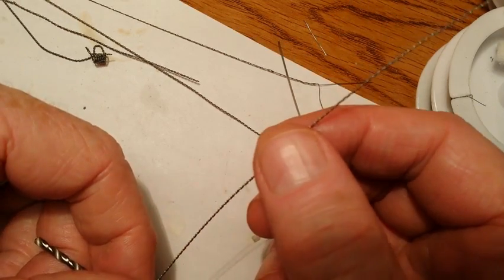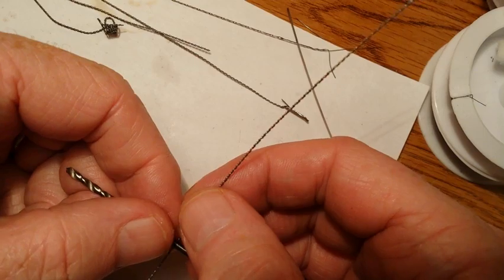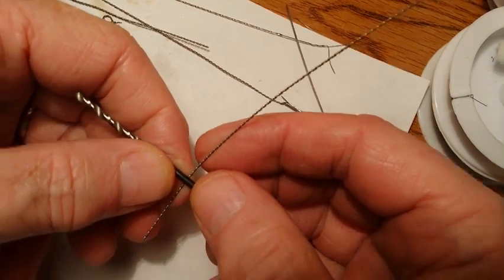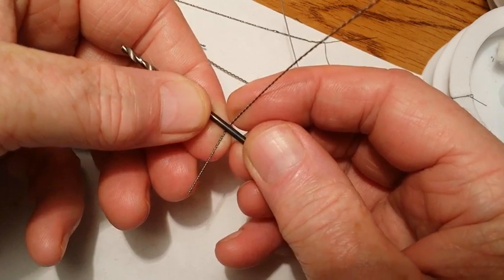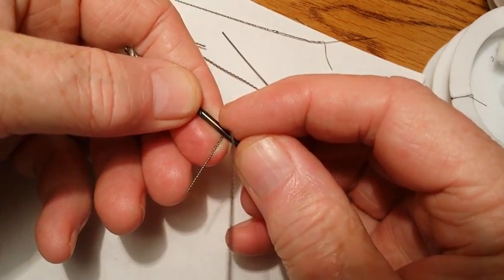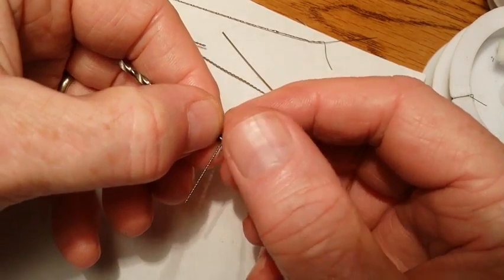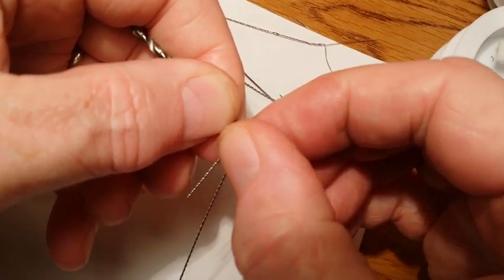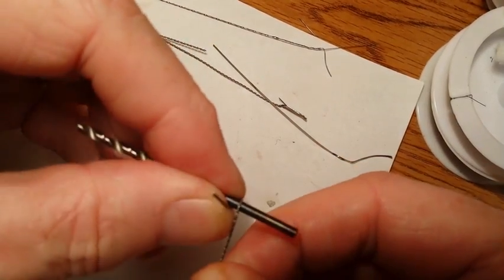So anyway, we've twisted our wire and we've torched it to make it more malleable, so it'll wrap easier and won't be so springy. I'm going to go ahead and make a six-wrap coil. I'm going to put it on the far side of the bit. I don't want to wind it like I normally do a coil, because that'll twist up the wire and it just won't turn out right. So you just take your fingers and kind of press it around.